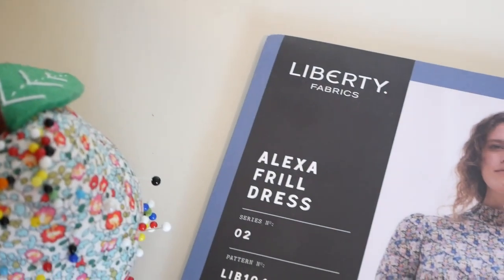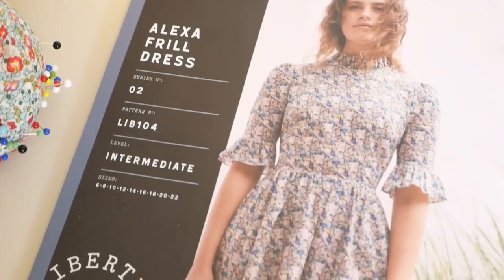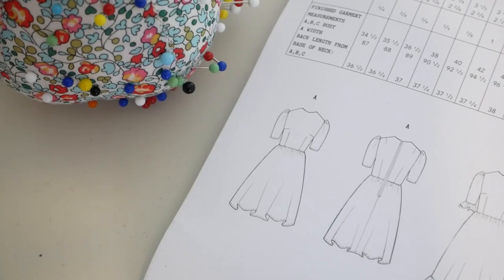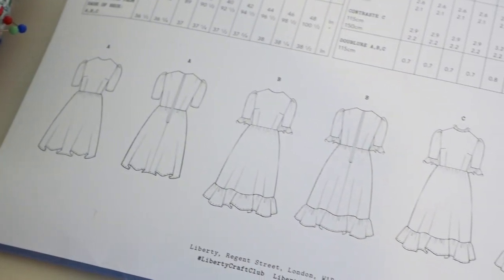Moving on, I now have a dress pattern for you, and this is the Alexa Frill Dress pattern. This is a very delicate, more sort of girly design. It has three different variations where you can either do a frill around the collar, or add a frill onto the skirt, or just do it sort of completely plain, which I like because you can dress it up according to your preference. This is classed as an intermediate pattern because it does have a zip down the back and also the frill detailing around the collar. I think this dress is really wearable. I would wear it personally to sort of lunch with friends, or even as a day dress, a picnic dress, something like that. It's very casual.